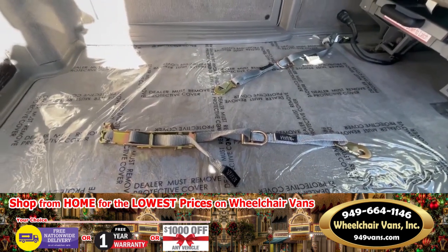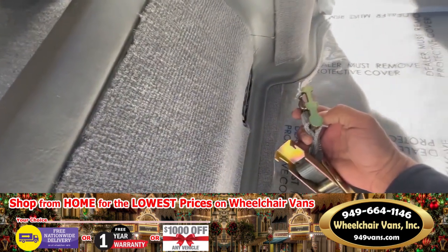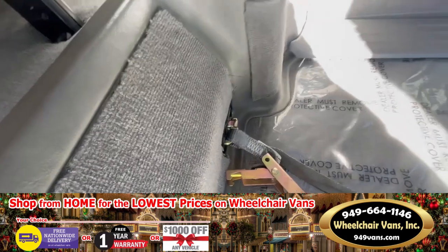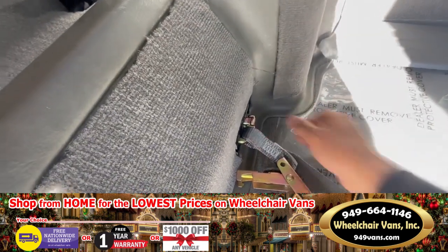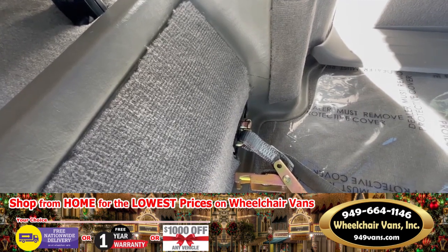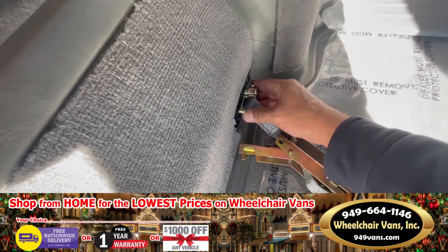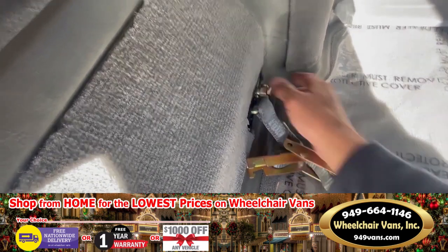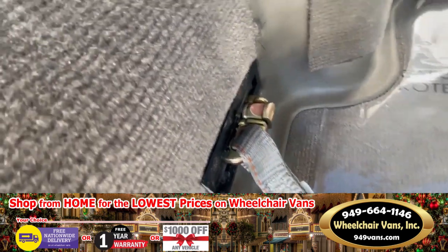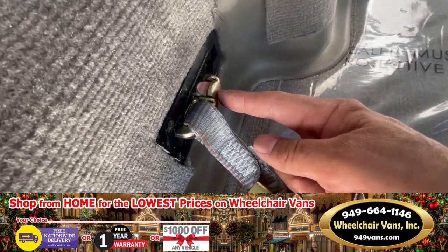Installing these particular wheelchair securement systems within the vehicle is fairly simple. You're going to take the golden teeth, match it, and simply push down and slide. You'll notice this particular item went all the way down, which confirms that it is secured. If the product is left so that the tab has not been fully pushed in, it is not secure — you have to make sure that tab goes all the way down.